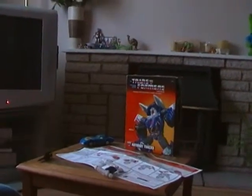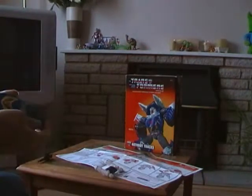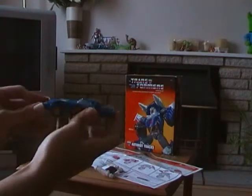Hello everyone, this is Aaron Lockwood in 1984 2009, and I'm doing a Transformers Commemorative Series video review on G1 Tracks.